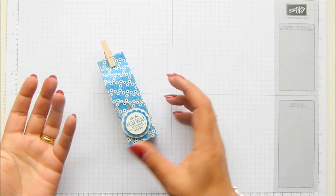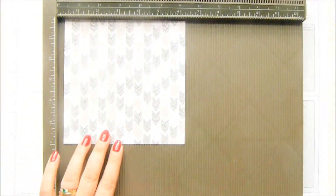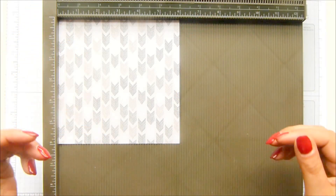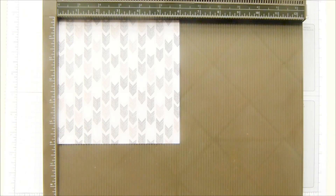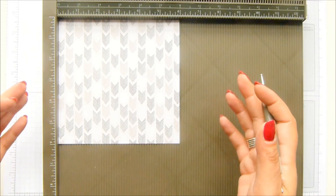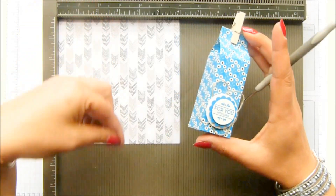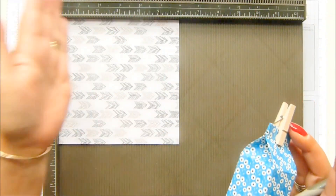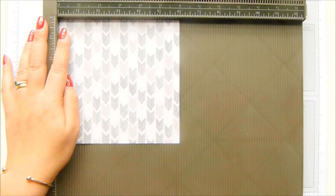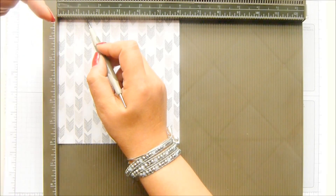I'm going to show you a variation - the build is the same. Grabbing my scoring tool and my paper. If you're working in imperial, use a six by six; if you're working in metric, keep it at the full size which is 15 and a quarter centimeters. Depending on which direction you'd like your pattern to go will determine where you do your first set of score lines. I'm going to score vertical lines first.